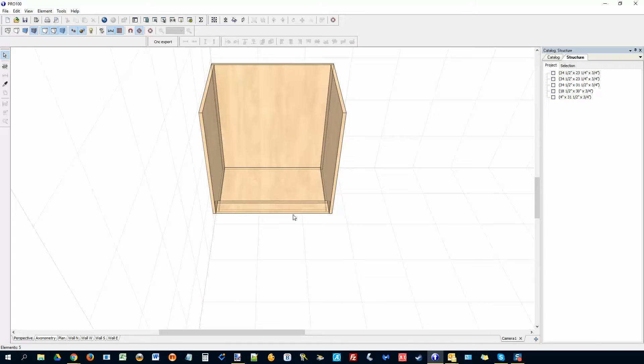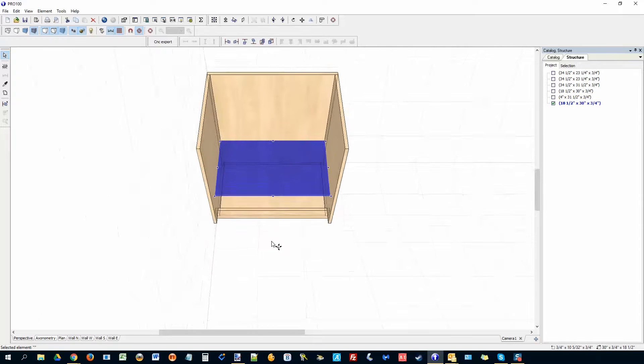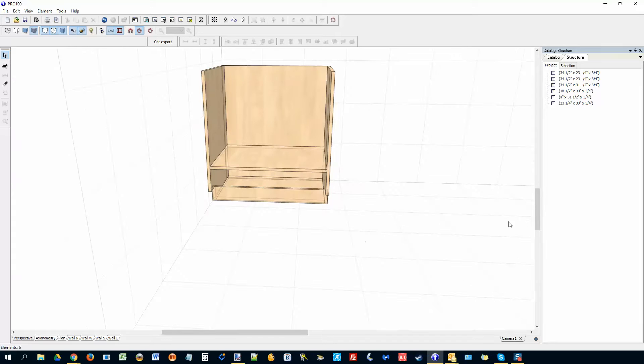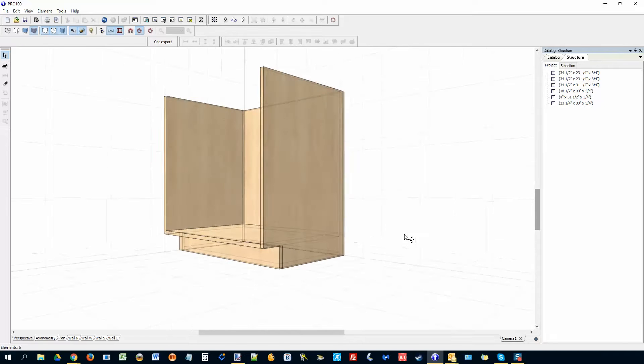Now I'm going to put the bottom rail. I can copy the toe kick and bring it up, align it with the front, and then stretch it all the way to the back. I'm just giving you this to see how you can make the base cabinet. I'll drop this down right there — see how it's coming up really nice.